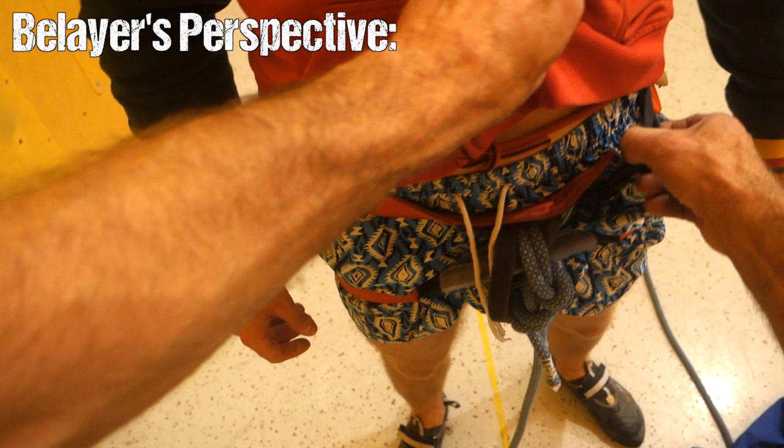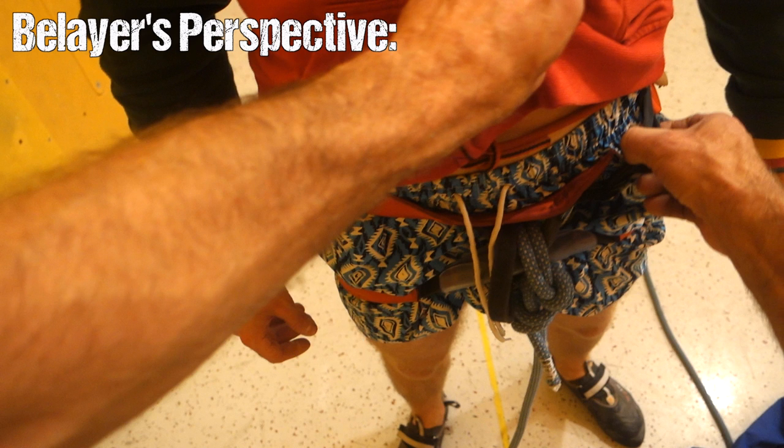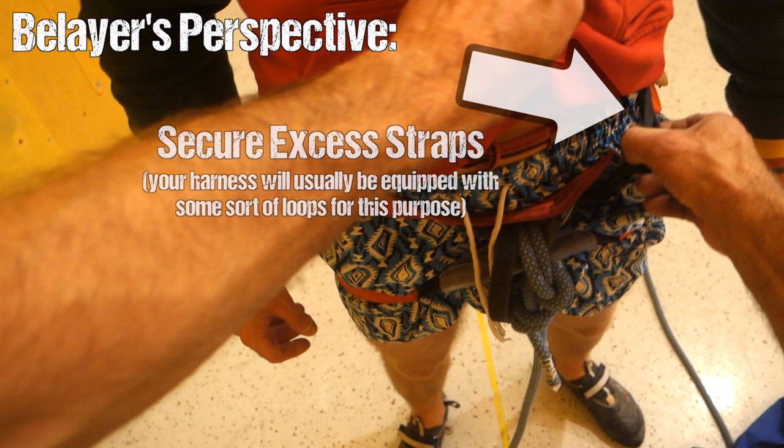Starting from the belayer's perspective, we are checking the harness first. It's really important that the hip piece sits above the hip bones so that it can't slip down. The fit should be proper, the closure system must be closed and tightened, and excess straps need to be secured properly so that they can't get caught in something and pull the harness open.